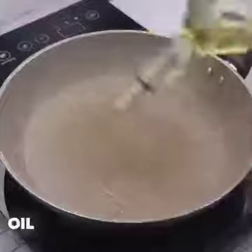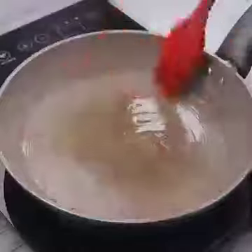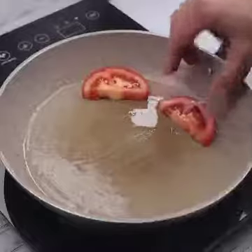Now let's put some oil in a pan. With the help of a kitchen brush, we will spread well to prevent our recipe from sticking. I'll transfer the tomato we cut before into the pot.